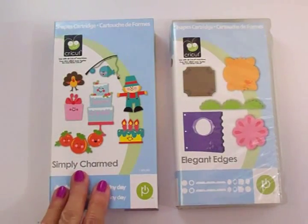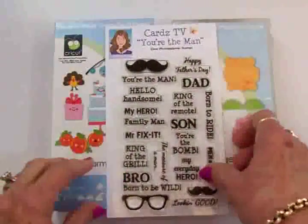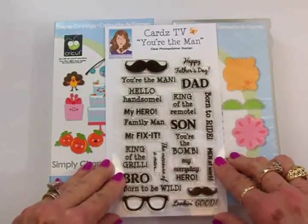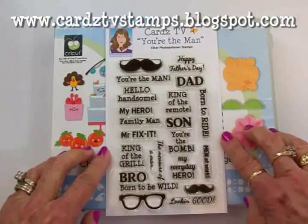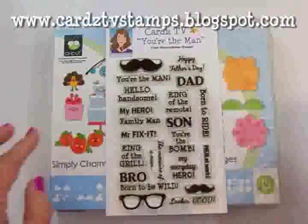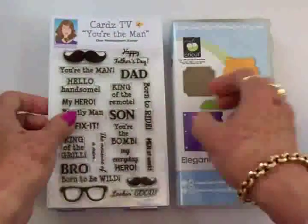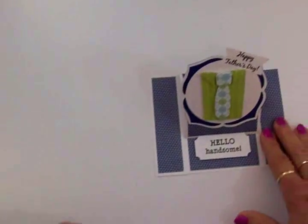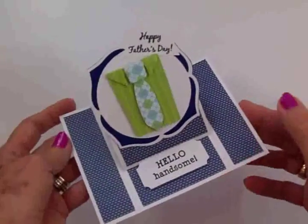I used the Simply Charmed cartridge and Elegant Edges, and this is a Father's Day card for my husband Wayne. I used the Cards TV You're the Man stamp set, and I used Hello Handsome because I do think he's handsome. And I used Happy Father's Day. I went ahead and put it together because I didn't want to hold you up when you've got places to go and people to see.